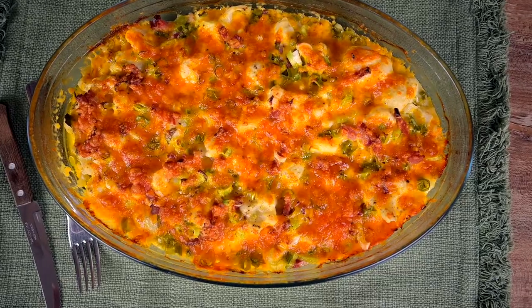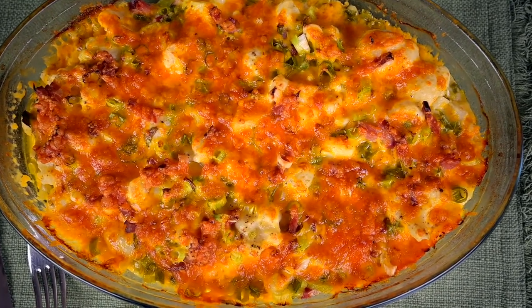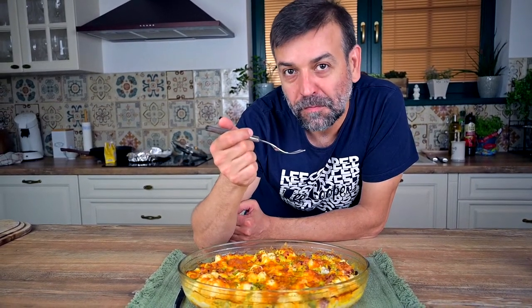Once the cheese browns lightly, we are done. You can speed this up by using the broiling mode — just make sure the cheese won't burn. And now it's time for a taste test. I have to say it turned out great.